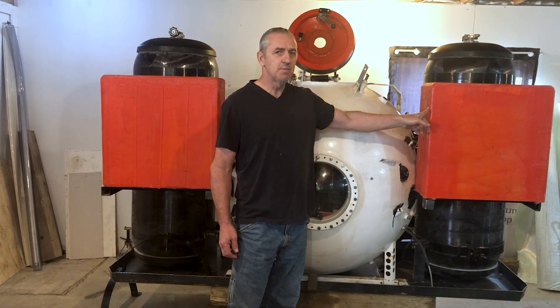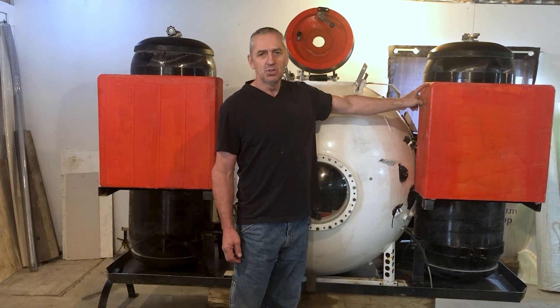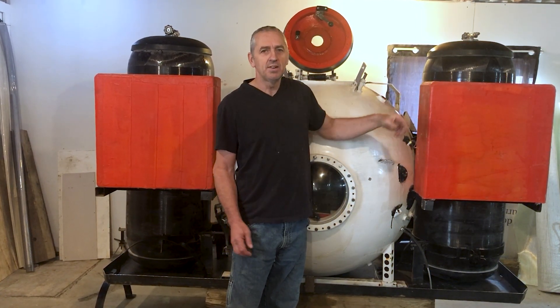I've got four of these ballast tanks that I built. Each one provides 220 pounds of lift, so 880 pounds of lift in addition to all the tanks that I've added.